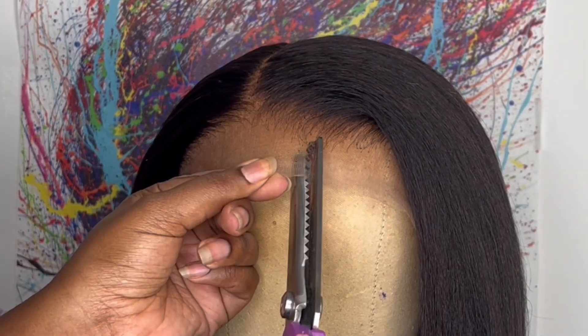Now I'm going to take my zigzag scissors — I got these off Amazon as well, the link will be in my description box. I'm just taking my time and cutting right along the hairline.